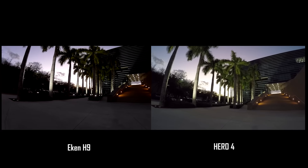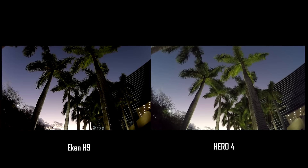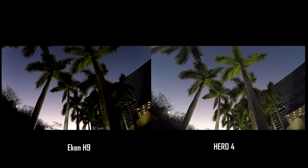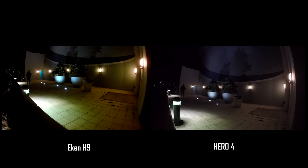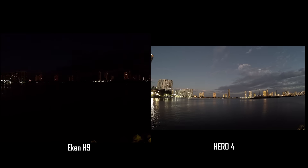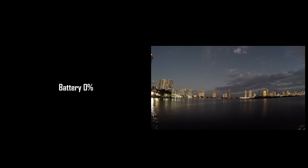As the sun sets into twilight, the Econ darkens and produces more noticeable Gaussian noise, while the Hero 4 adapts better white balancing and exposes the scene properly. The Econ does not seem to be at all usable in these types of low lighting conditions. Finally, I tried a 5-second time-lapse. I was shocked how poorly the Econ did in this round — totally unusable and a big disappointment. I'm not sure if perhaps the battery was low and had ruined the time-lapse somehow.